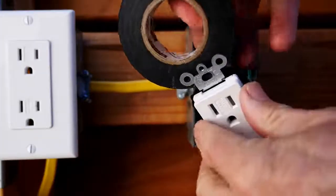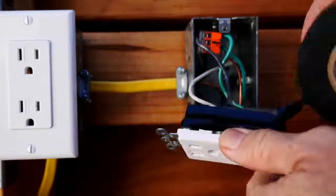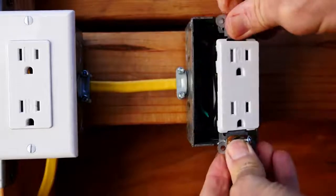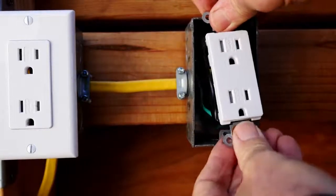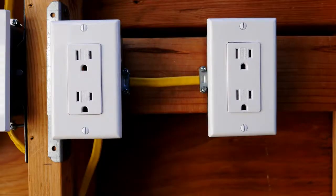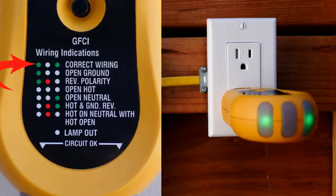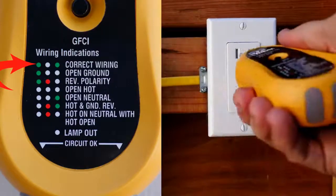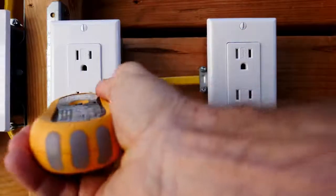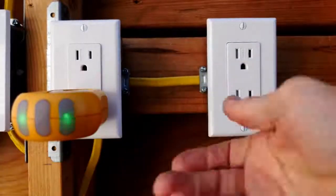Now I'll put a couple wraps of black electrician's tape around the receptacle for safety. Dress the wires — that is, put the appropriate bends in them to make them go in more easily. Tighten up the receptacle and put on the wall plate. Now I have turned back on the circuit breaker and we're going to test out the receptacle. We see there are two green lights, which means correctly wired, and we can check out the other outlet of the receptacle and other receptacles on the circuit as well. Everything's great.